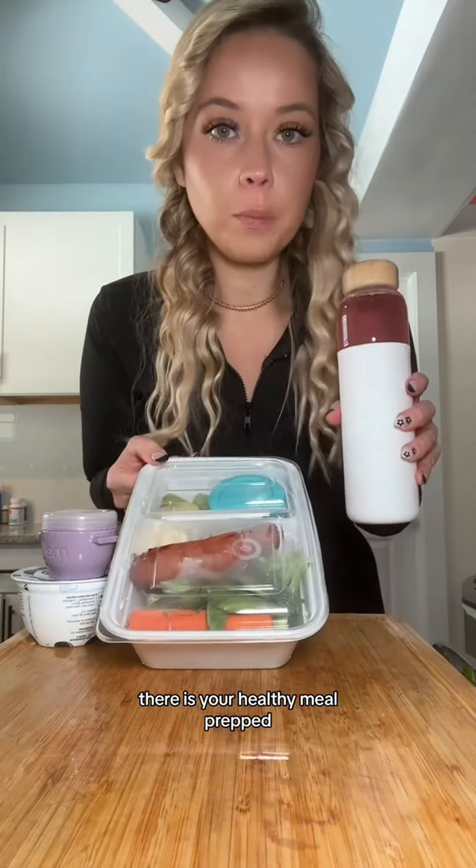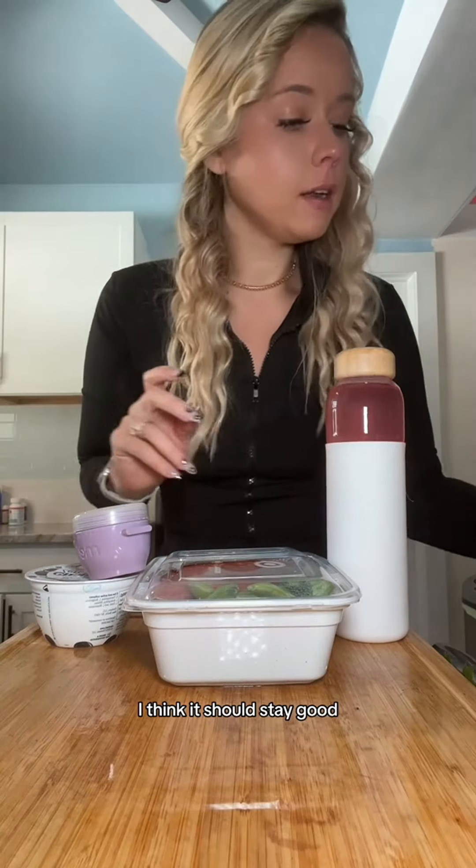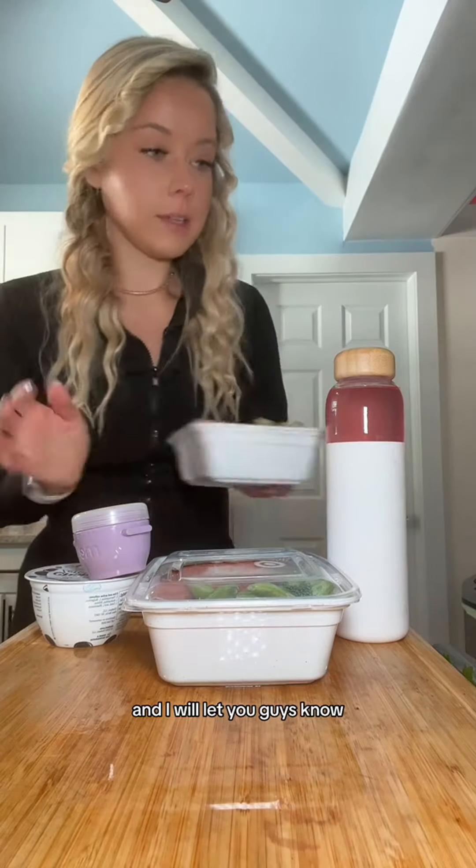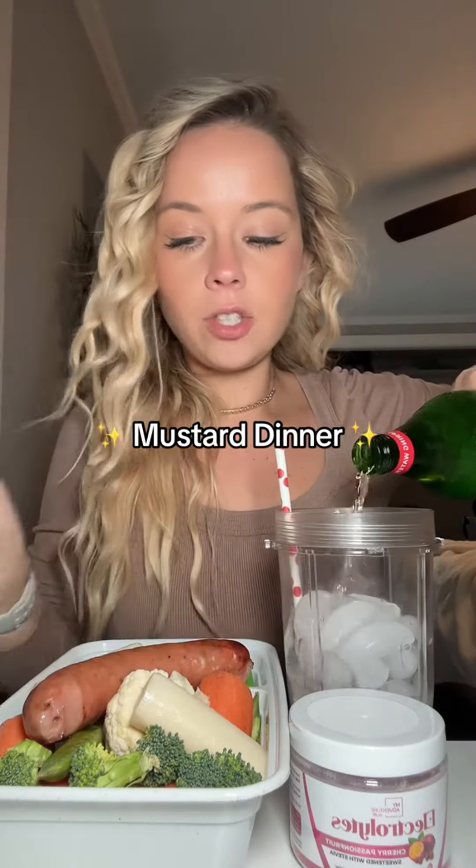So there is your healthy meal prepped, beautiful lunch. I think it should stay good with the cold sausage in there, but I haven't tried it — I'm going to have these two for the fridge for me tomorrow and the next day and I'll let you guys know. I have my meal prepped chicken apple sausage with cottage cheese and mustard, and then I'm making my little cup of cherry passion fruit electrolytes. So I have sugar snap peas, broccoli, carrots — I did add a couple of hearts of palm — cauliflower, sugar snap peas, strawberries, and some grapes down here.